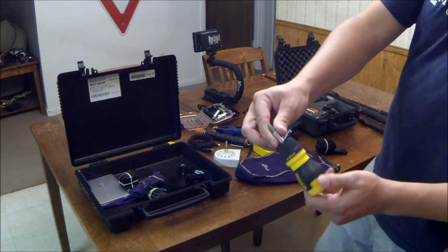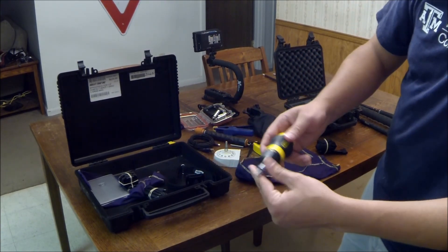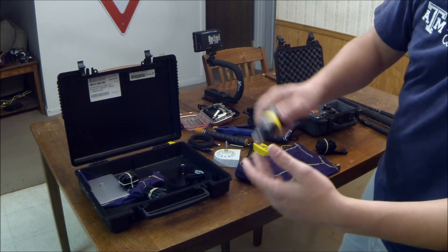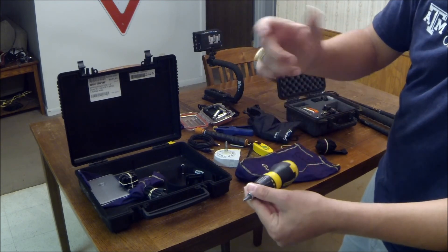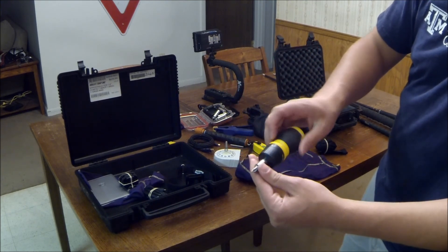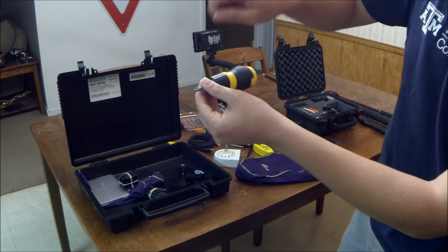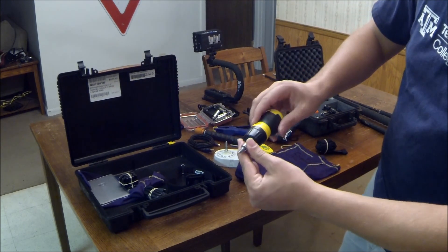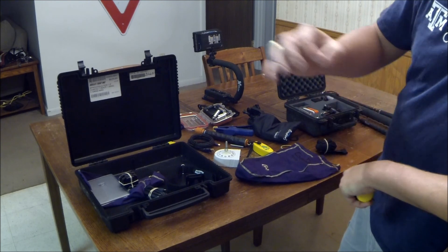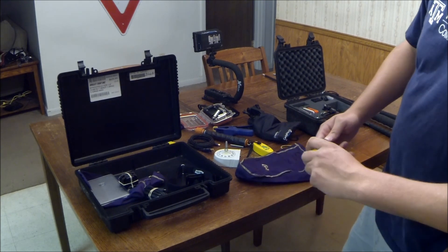I have this Stanley stubby ratcheting screwdriver that I would definitely recommend for anybody. It's awesome. Sometimes when you're in a tight spot, getting those thumb screws tightened when there's a lot of vibration is really hard and it hurts your thumbs. This thing is awesome and it's so small you can fit it in just about any case. It ratchets, so you don't have to have a lot of movement — it takes very little movement to get those things real tight. Just be careful not to over-tighten them because you will break them.